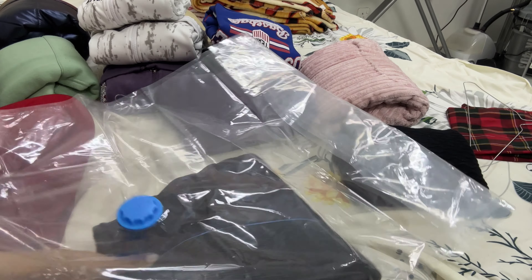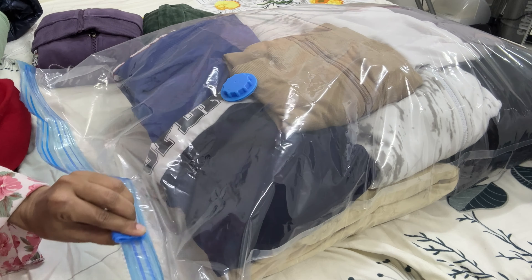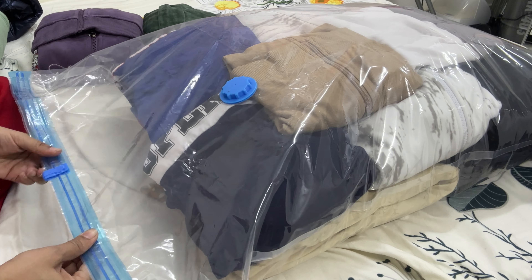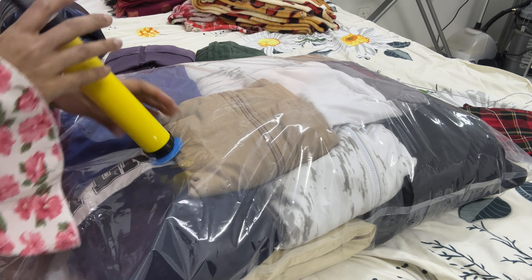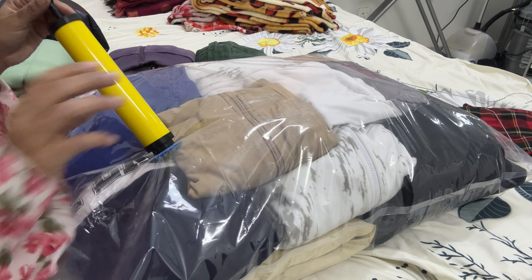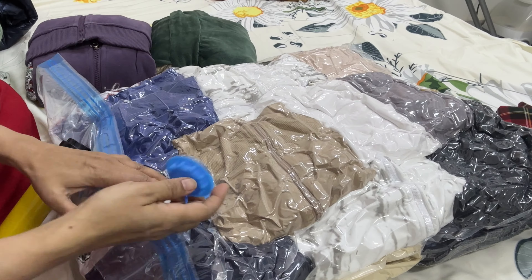Folding is all done, but storing them is a big problem. What I have been doing is buying airtight bags from online shopping. They help me keep lots of clothes in one place and seal them airtight so the clothes don't get spoiled.